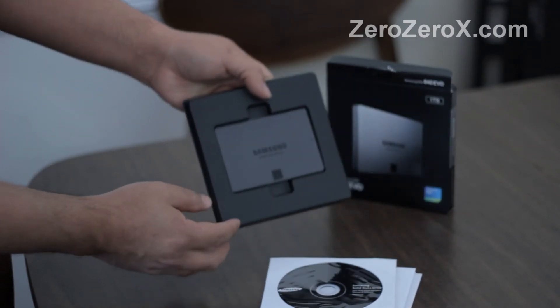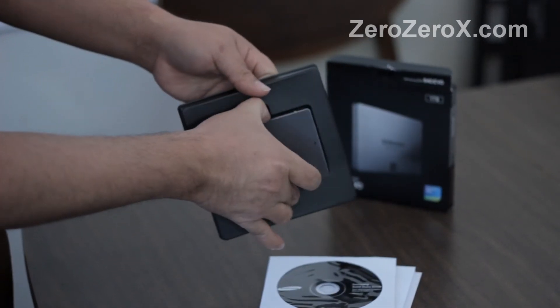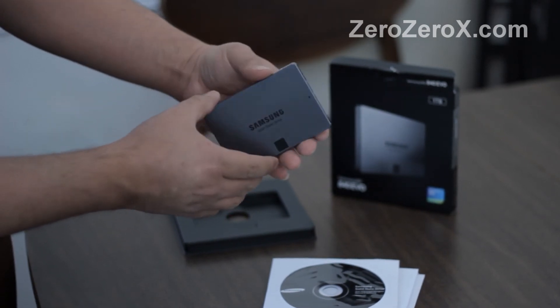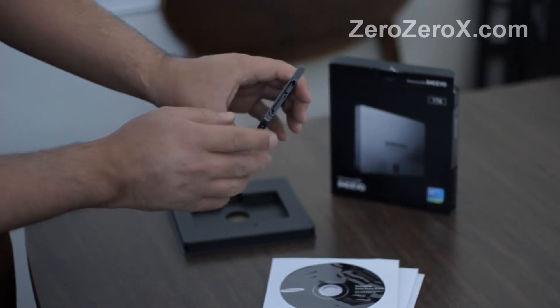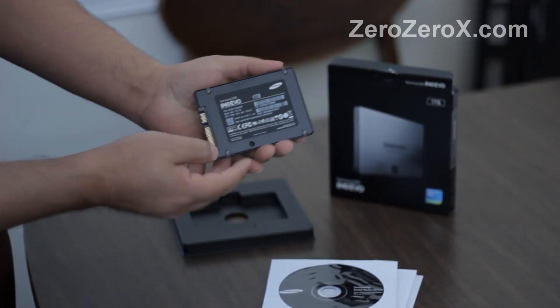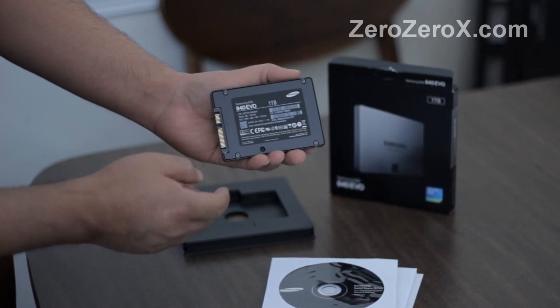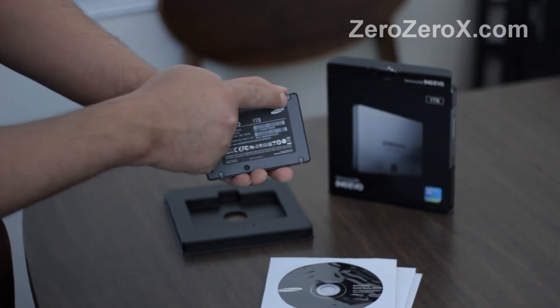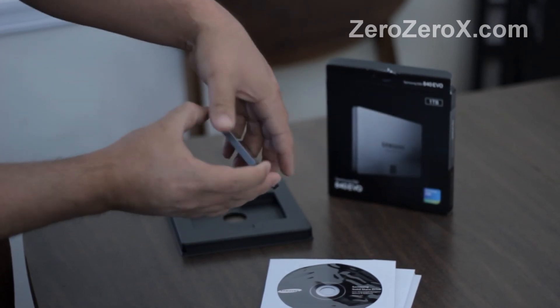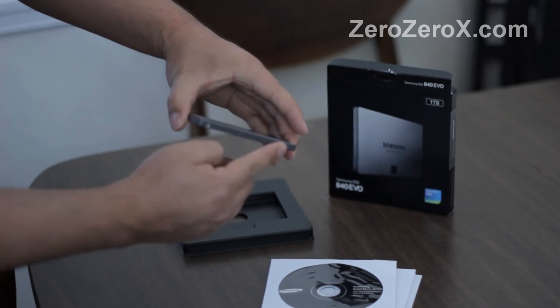Now let's take a closer look at the drive itself. As you see it's pretty elegant. It's a Samsung solid state drive. That's an arrow pointing to the power connection and the data connection. This is a 2.5 inch drive. In the back, 840 EVO, and space for the screws — four at the bottom and two on one side and the other two on the other side. This is for your case.